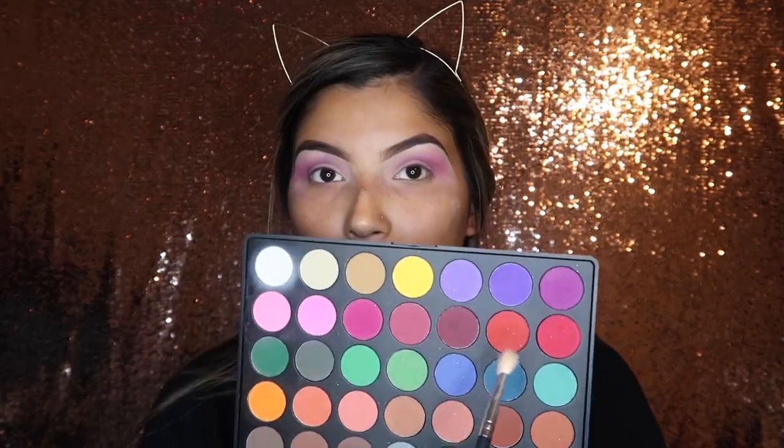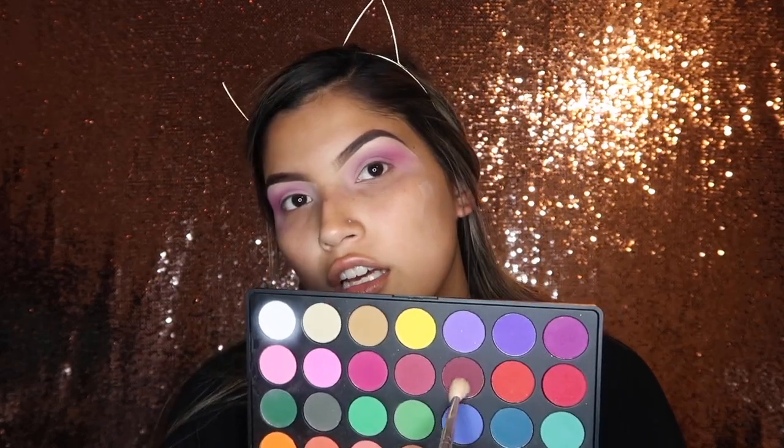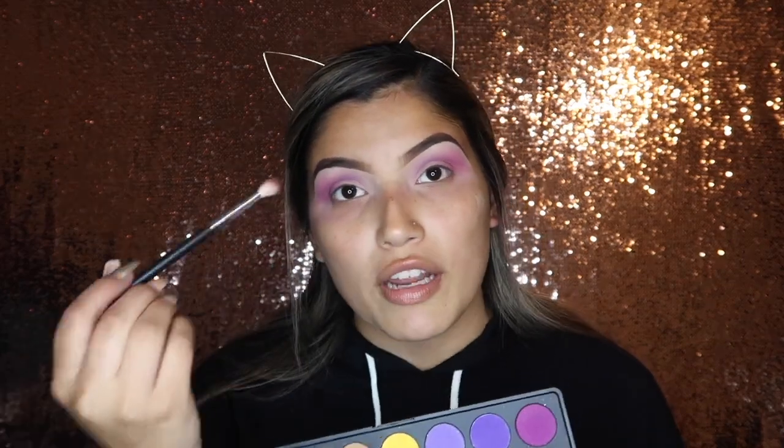Taking a fluffy Morphe brush — I'm going to go ahead and link these down below — I'm going to pick up this burgundy mauve undertone shade. It's a really stunning shade and it's really pigmented, so just be careful with that. I'm going to go ahead and work it into the outer part of my crease.